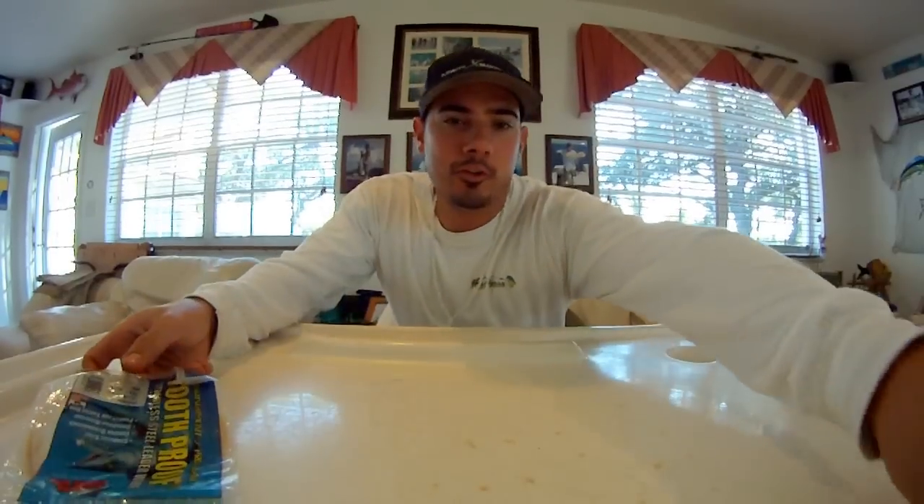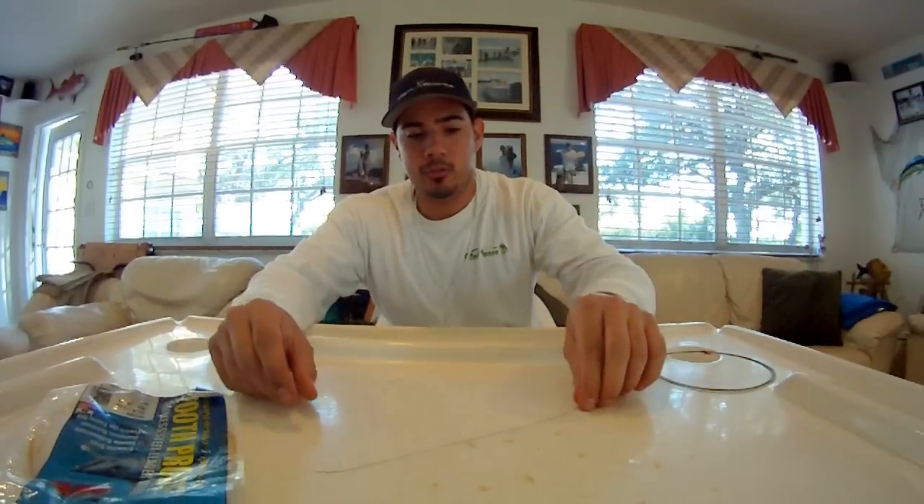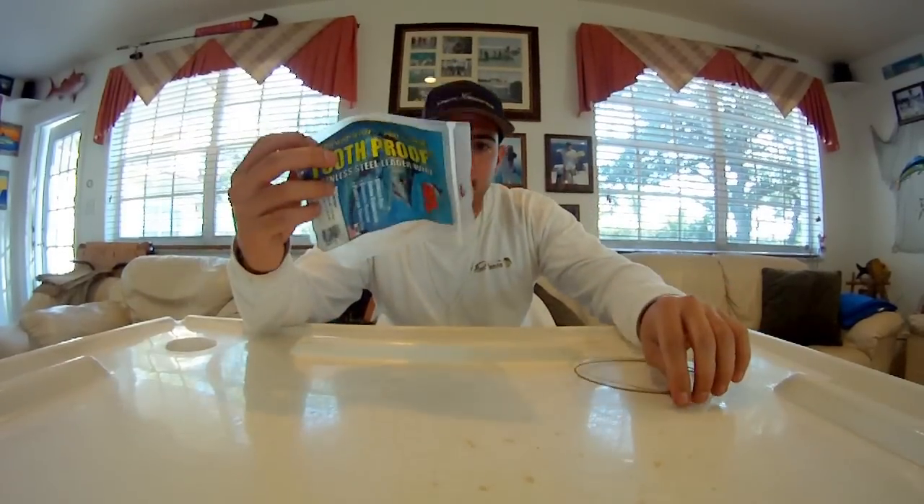You're going to get your wire. We use a 44 pound wire which is really thin, comes in a little blue case.